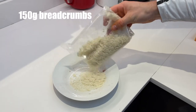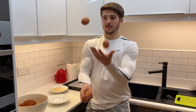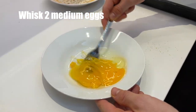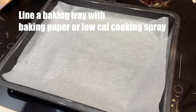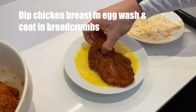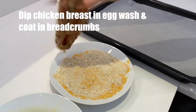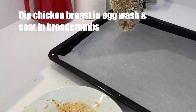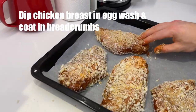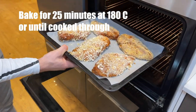In a separate bowl, add around 150 grams of breadcrumbs — you can choose whatever breadcrumbs you like. Crack 2 eggs into a bowl and whisk until fully combined. Line a baking tray or use a non-stick low calorie spray. Then dip your chicken in the egg wash and coat it with breadcrumbs until it is fully covered. Once the chicken is covered, lay it on the baking tray and repeat this step for all of the chicken breasts.